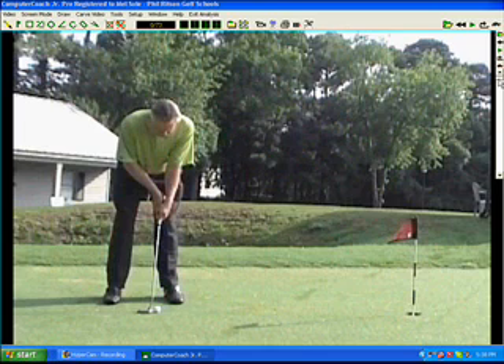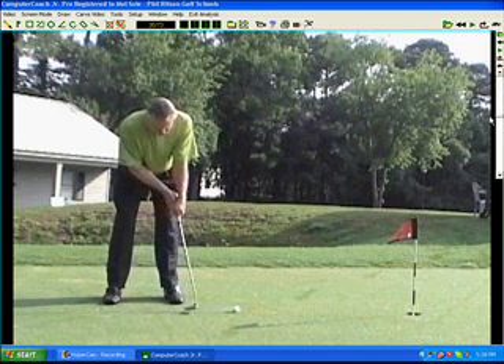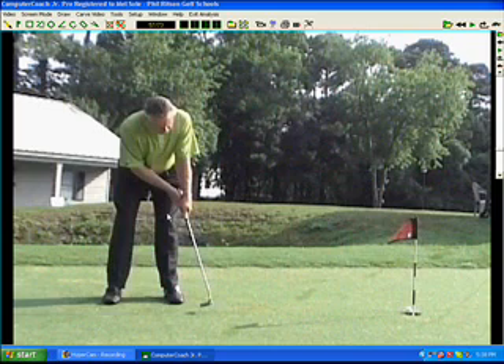If you want to stand there and just make solid putting strokes over and over again, cross-handed is a really good way to go because there's very little breakdown in that wrist that happens with a lot of people with putting. The key to it is in your right hand, so let me explain that to you.